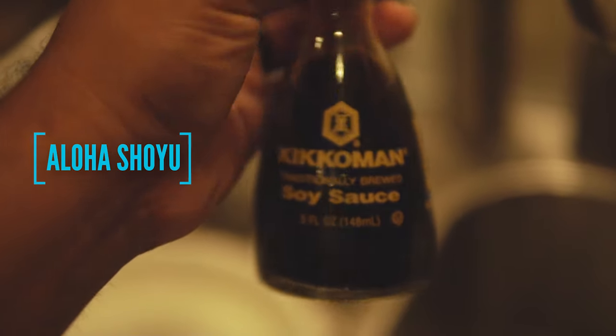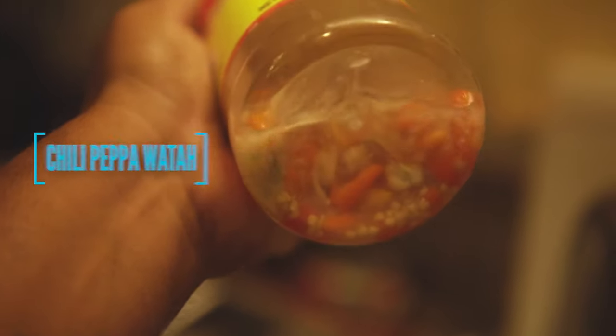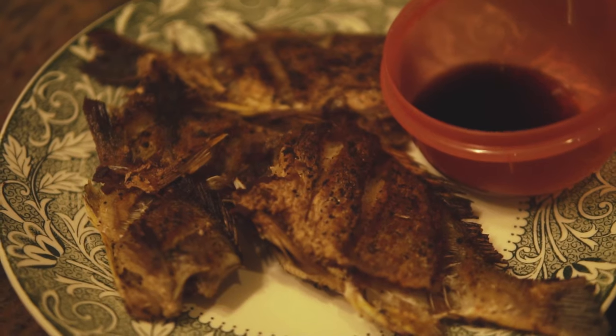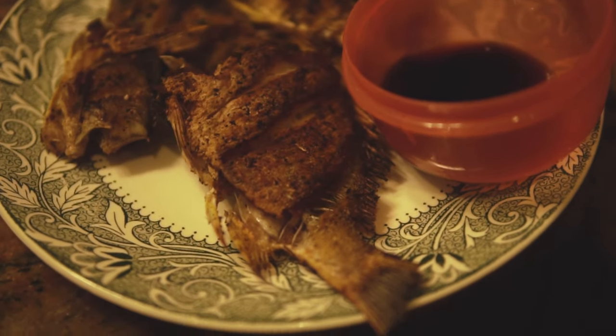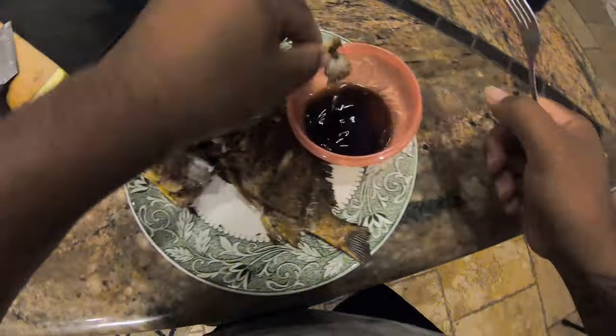A little soy sauce — aloha, show you style — and some homemade chili pepper water. Gotta have that chili. With the devil. Alright, on to the mop sesh. If you guys could only taste what I'm tasting right now!